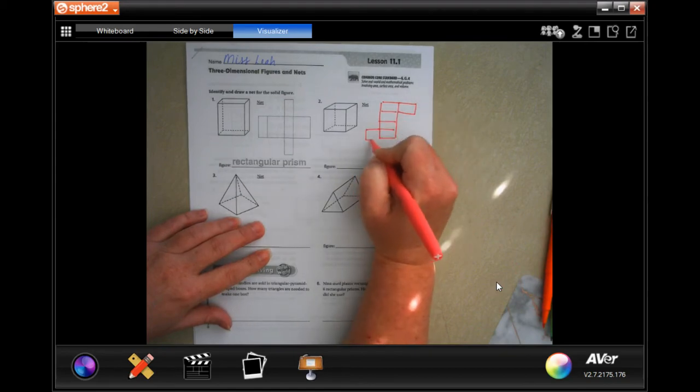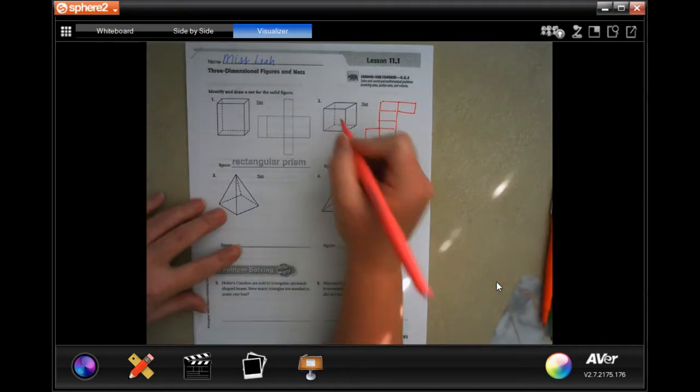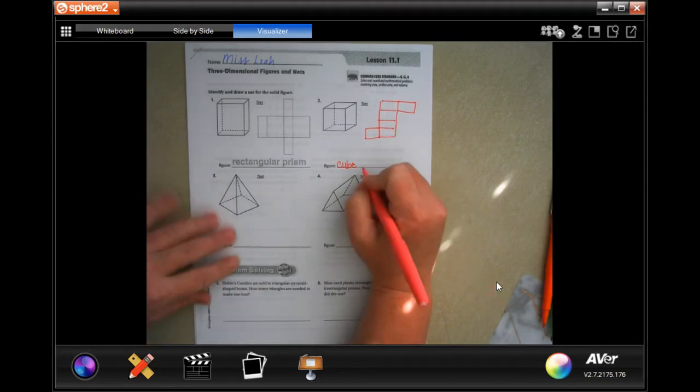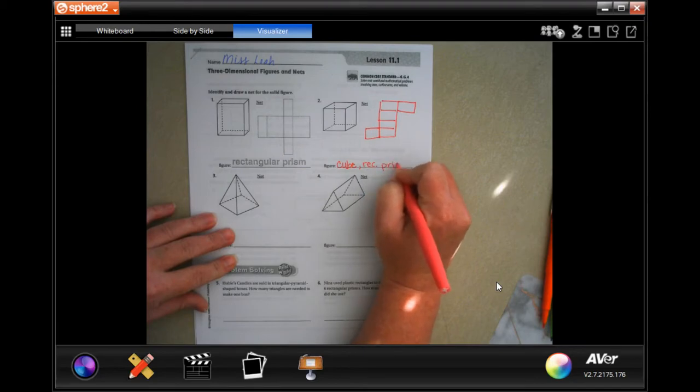I know that there's going to be two sides — there's one and there's two. So I know that it's a cube just by looking at it because it's the same shape as a dice. Well, a cube is also called a rectangular prism.